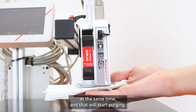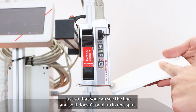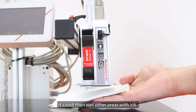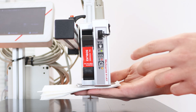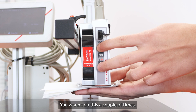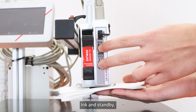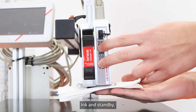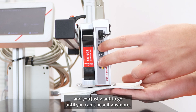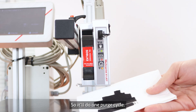Hold down the ink button and the standby button at the same time to start purging. Move the lint-free wipe as you go so you can see the line and so it doesn't pool in one spot, which could create a puddle that wets other areas with ink. Press ink and standby and drag it along — repeat this a couple of times. You can hear it purging and you just want to go until you can't hear it anymore, completing one purge cycle.